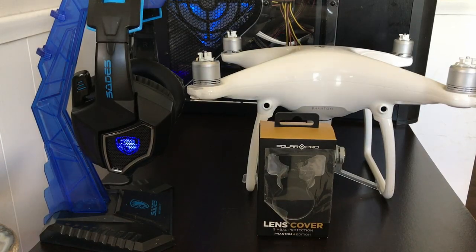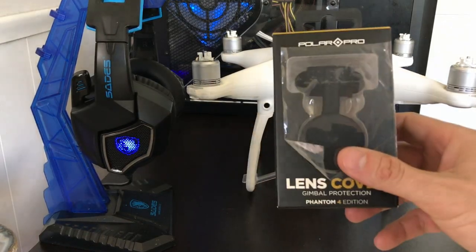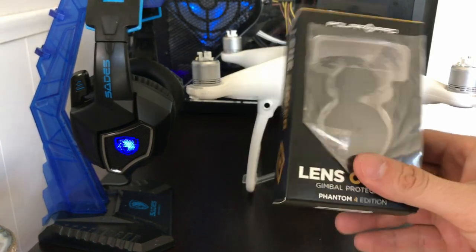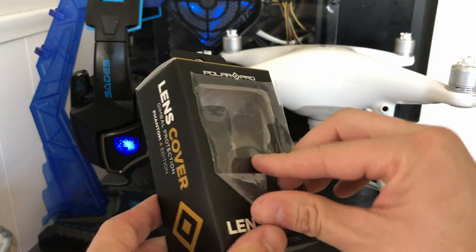Hey everyone, here for a quick unboxing video of the DJI Phantom 4 Polar Pro lens cap. Let's go ahead and open this thing up and see what we got.